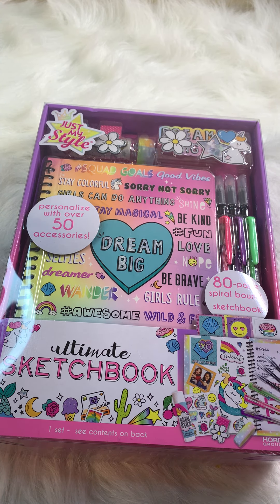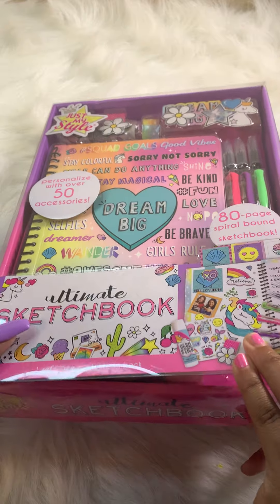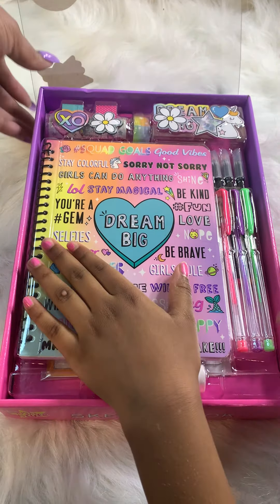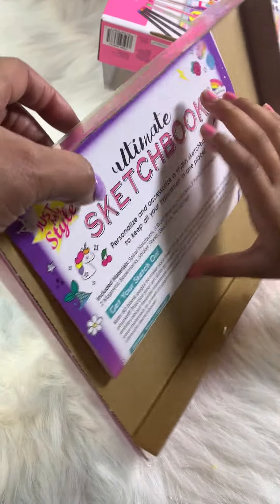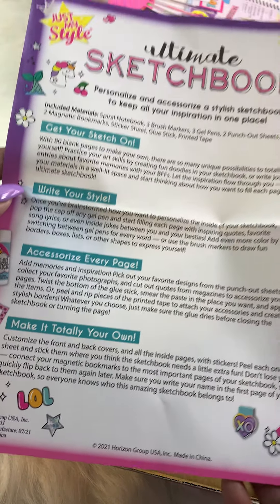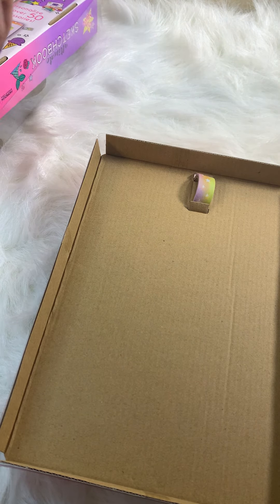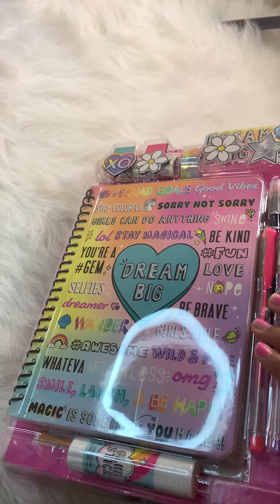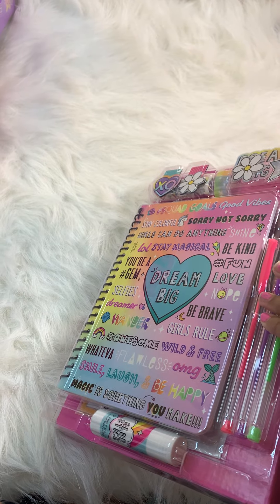YaYa loves to draw and write, so go ahead and get started — tell our girlfriends about it! This insert just tells us what's in it. Can I please get the scissors?